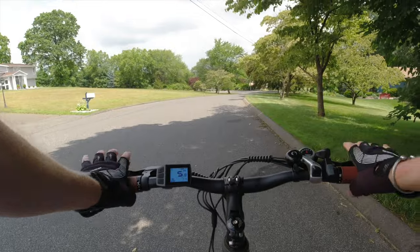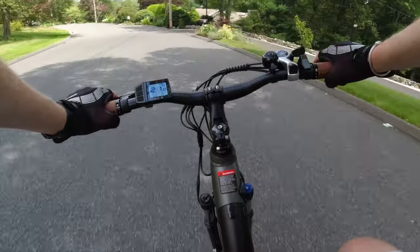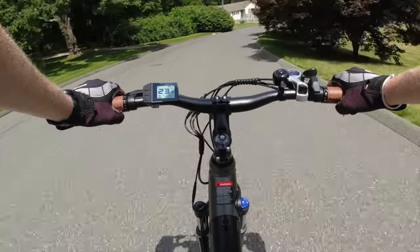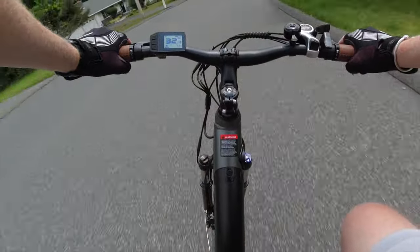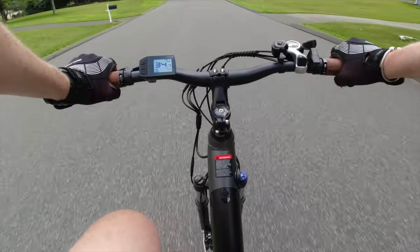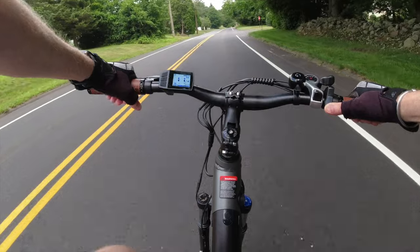Now a downhill run to test the brakes. I'm just coasting to see what speed we can hit and check stability. Already at 23, then 25, really picking up speed — there's 30, 32, 32.6, then 34 miles an hour. It might have hit 35. Those skinny tires and lightweight design definitely made it a speed runner downhill. The brakes are fine.